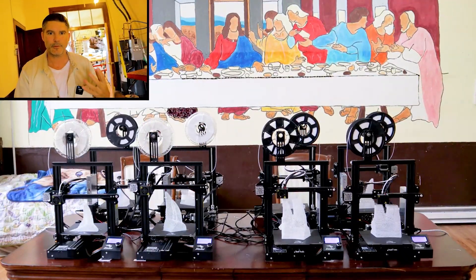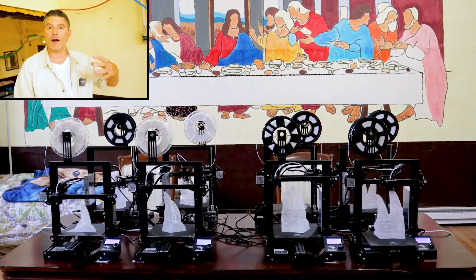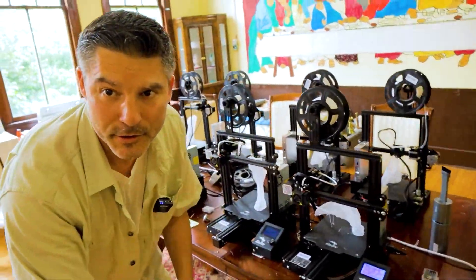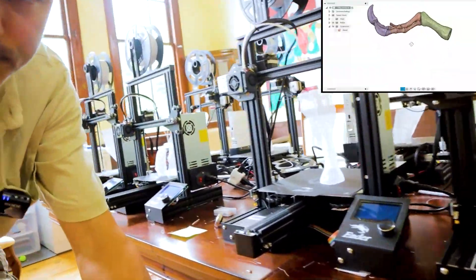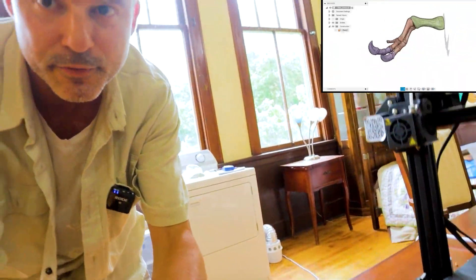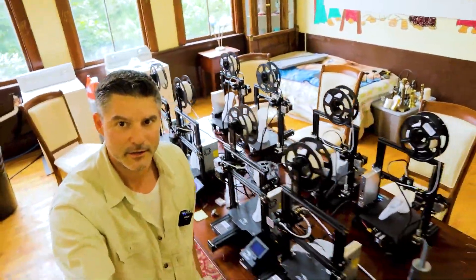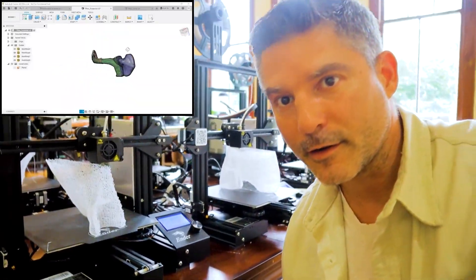We've also started printing again because, now that we're caught up with the ribs, it was time to start thinking about the neck bones, the arms, and the scapula. Here we are in the printing room — you can see these are some of the claw parts. We've got eight Ender 3 Pro 3D printers printing here, and we still have a couple more printing over here. This is the scapula part printing.